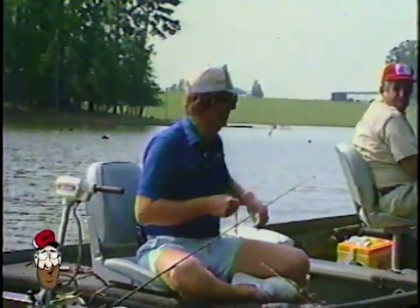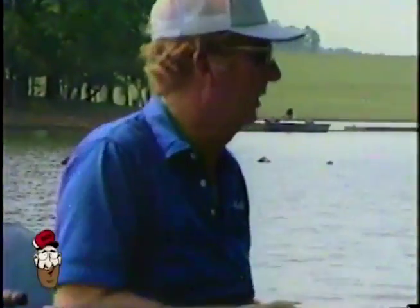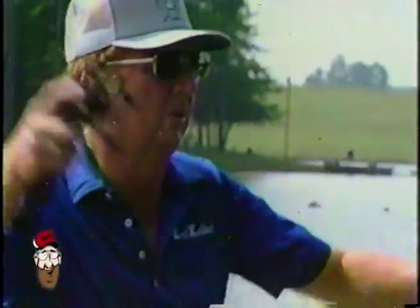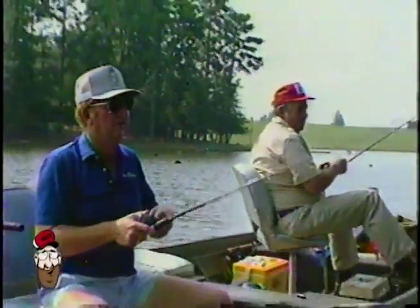Good thing about it, I made these worms — well, I didn't make the worms. I colored them what I wanted. I just knew this color would work in him. I just knew it would. That's what I was catching them on earlier. That color right there.